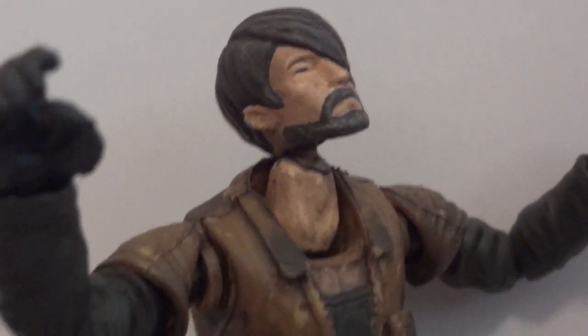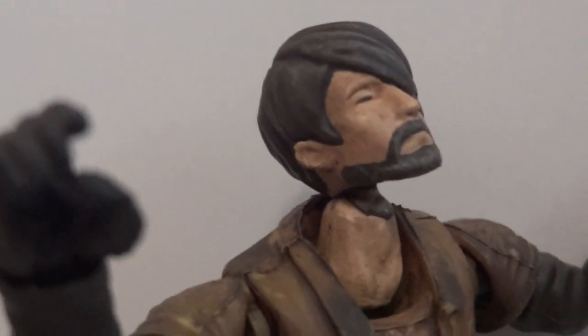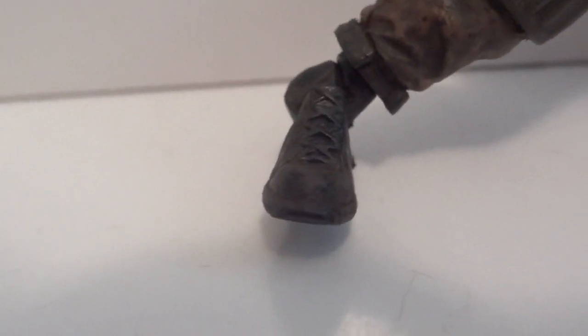So let's start off with the articulation of this human character. The head is on a ball joint and you can look up about that far, and then at the base of the neck there's another ball joint. Shoulders are on a ball hinge, then there's a bicep swivel joint, hinge elbows — actually double hinge elbows — hinge wrists, a chest ball joint, and the hips are also on a ball joint. Cut joint around the thigh, double joint at the knees, ball hinge ankles, and then a pivot for his foot.